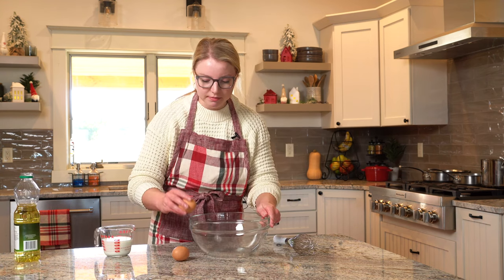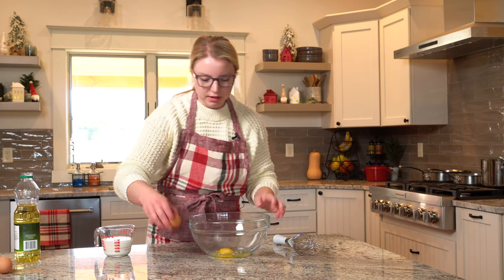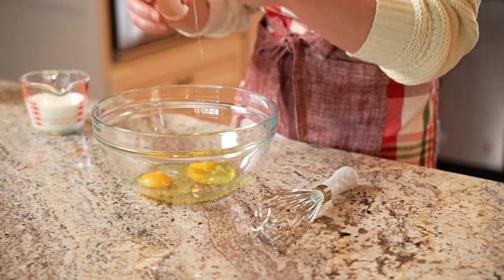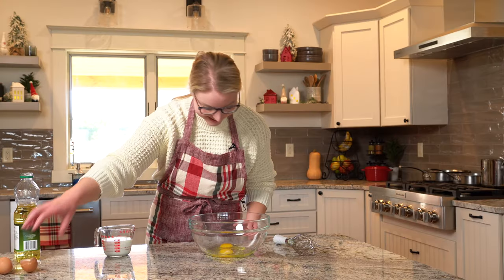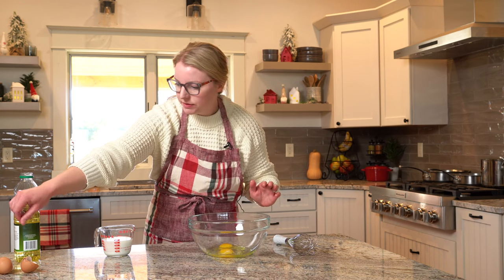We're going to start with a couple of eggs — crack them into your bowl. Try not to get any shells in there. A habit of mine that my husband really hates is I put the used eggshells back into the carton instead of throwing them away. Drives him up the wall. I got a little piece in there, come on little buddy.